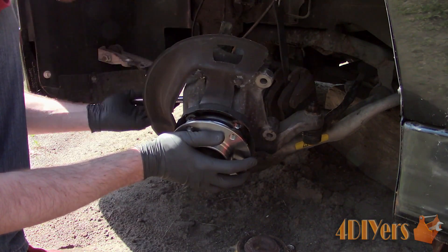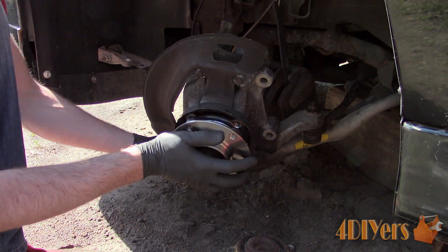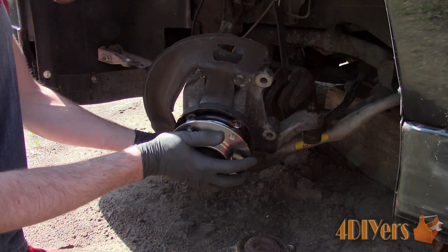Or the bearing gathers material and becomes galled. Galling is basically a flaw in the surface where worn material becomes embedded on the surface from heat, pressure, and friction.